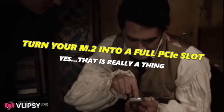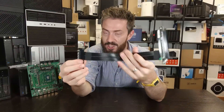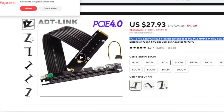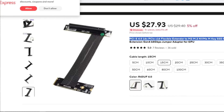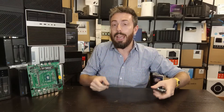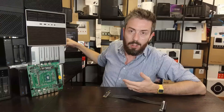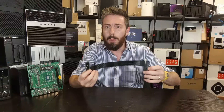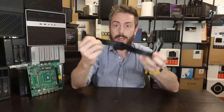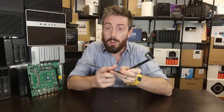If adding 10GbE isn't flexible enough for you, what about this? This adapter allows you to add a PCIe x16 card. That's right — via this adapter, which is PCIe Gen 4 x4, you can add a full x16 card to a simple M.2 NVMe slot, bearing in mind you'll be restricted to x4 bandwidth. Think of the potential: you could add a 25 gig card, a dual-port 10GbE card, or even a 40 gig card.